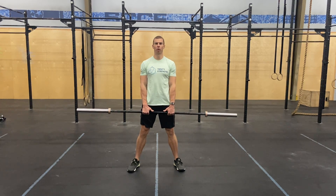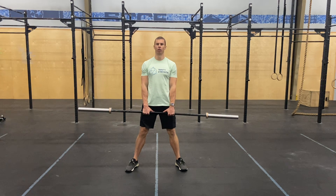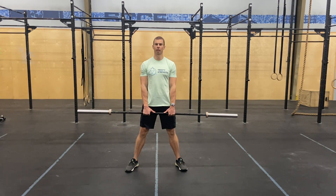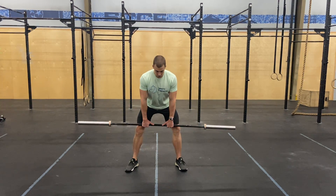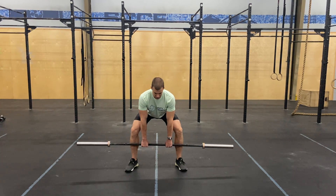For the sumo deadlift high pull, we'll begin with our legs wide and our hands narrow. We'll set up just like a normal sumo deadlift, beginning in the middle of our shins with the bar or whatever weight we're using.